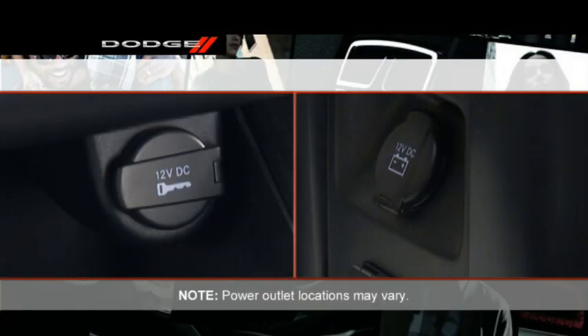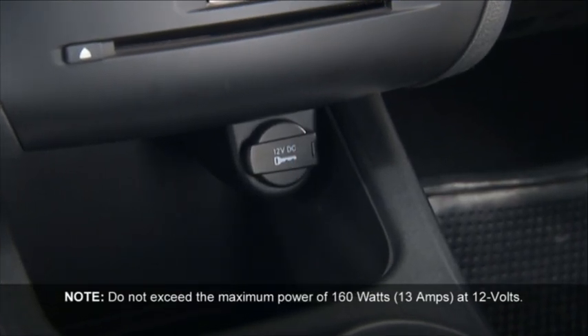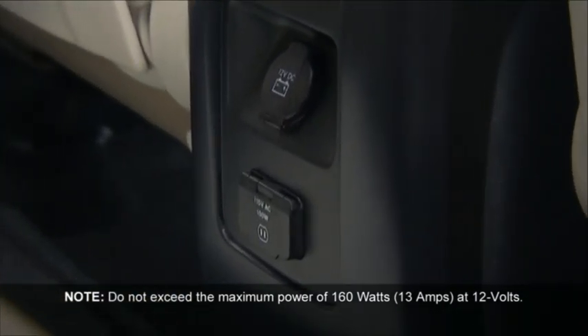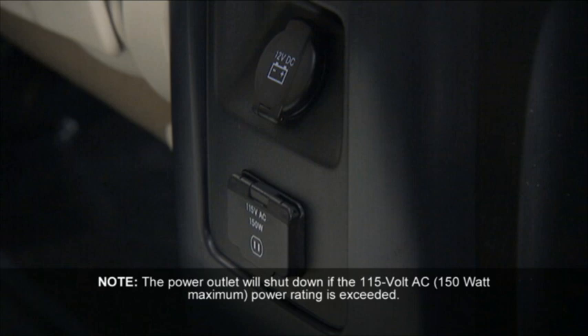Your vehicle may be equipped with one or more 12 volt power outlets. Some can only be used when the ignition is in the on position, while some are powered directly by the battery and can be used anytime. Remember though, excessive use of this outlet can drain the vehicle's battery. You will also find a 115 volt AC power inverter.